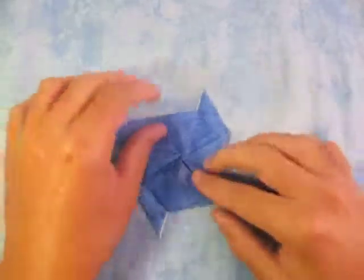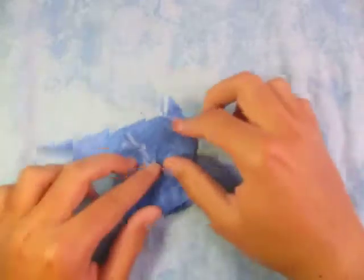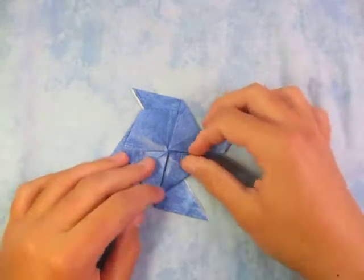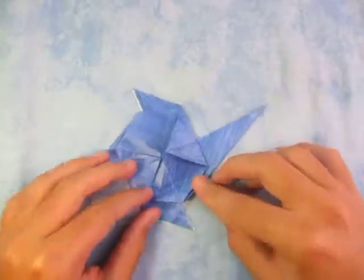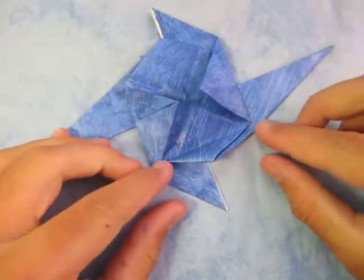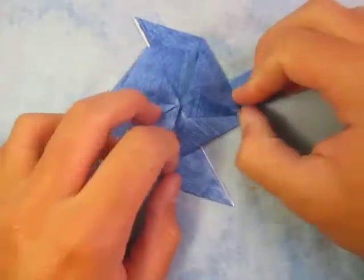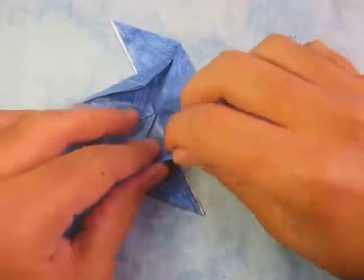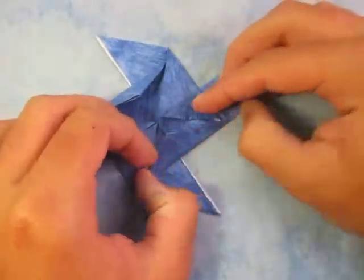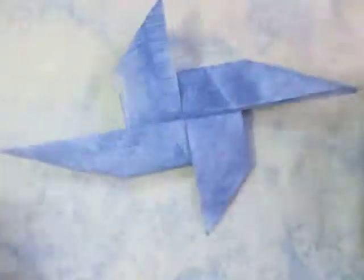And then just fold the two points in like that. I just don't want you to get confused about which two points to fold in. Now let's fold this in — we're just going to fold it in right in between these two points here. We're just going to fold this in like this. And repeat on this side, just like that. Alright, now I'll turn it over and here it is — the pinwheel.